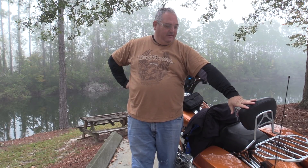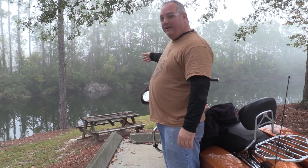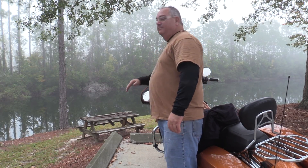Hi, Speed Jim here. Got a new firebox and I thought I'd make a little quick breakfast video. It's a really foggy morning, got a little damp ride in here. Got a nice little place over to look at the lake — picnic tables. Alright, let's get this party started.